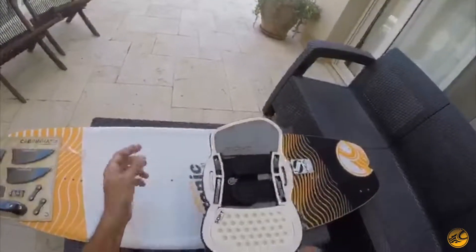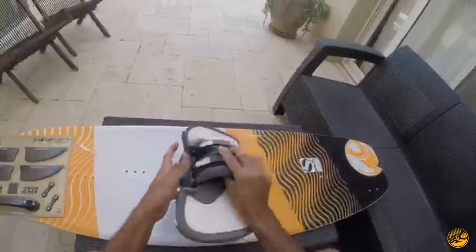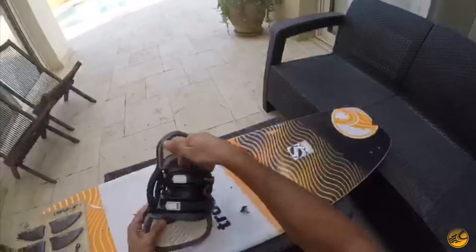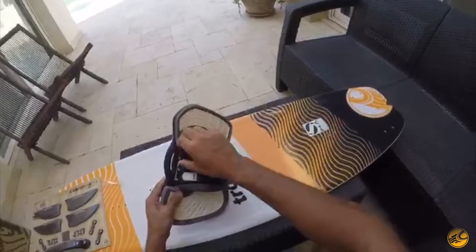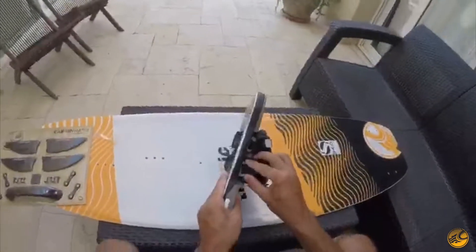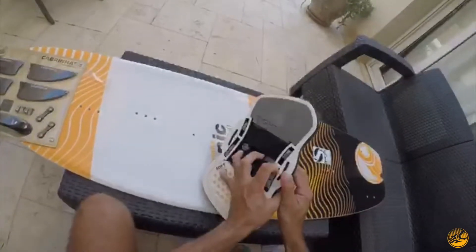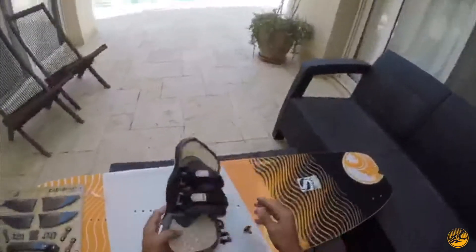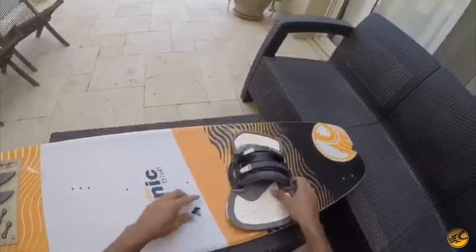Without having to loosen out the straps, you can adjust these. You can also adjust how the strap grips your foot by moving these wings — as they call them — back and forth. You push down on it and then push or pull to one side.